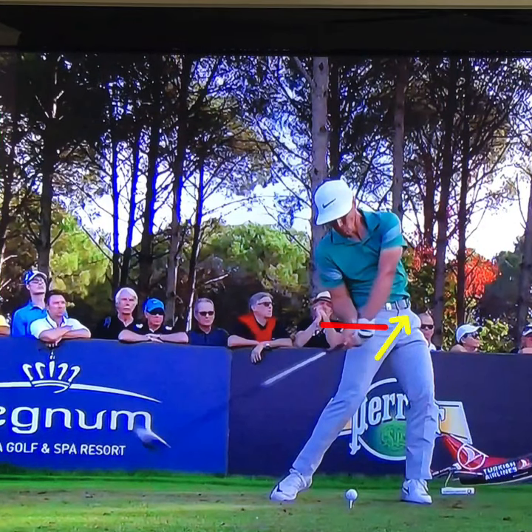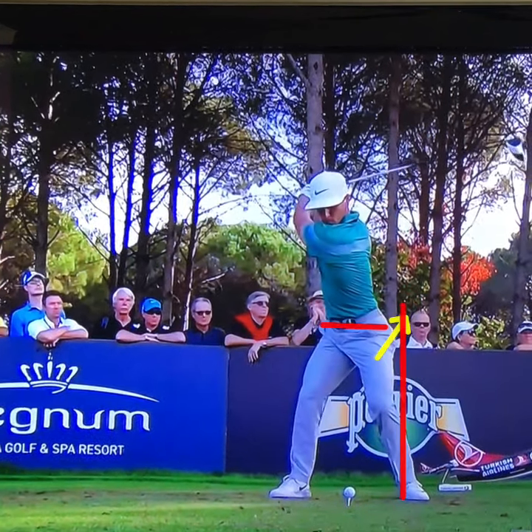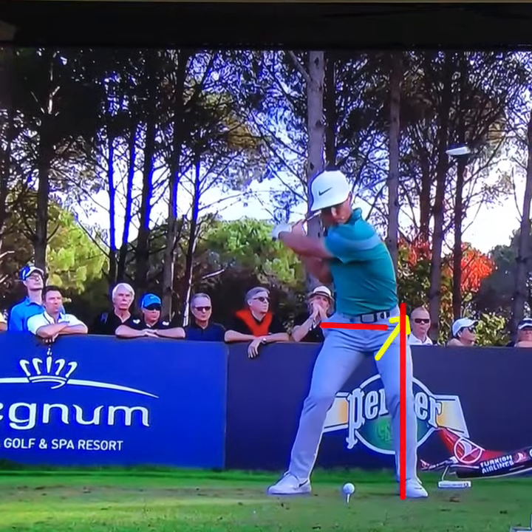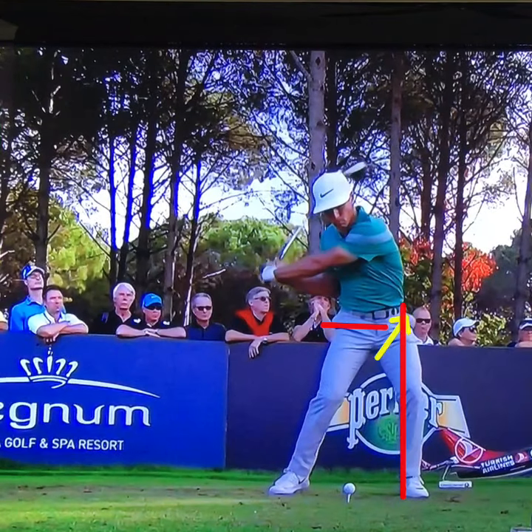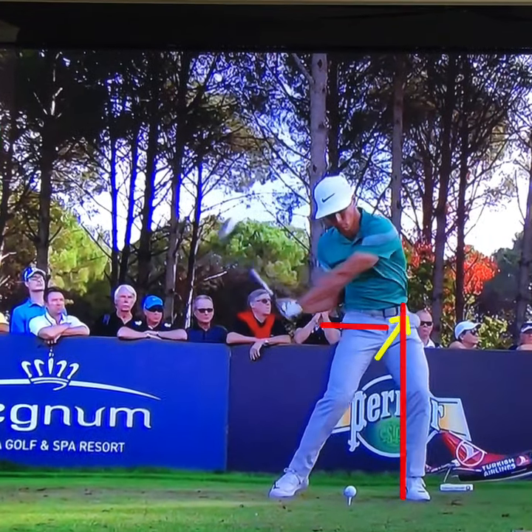Also notice that his left hip is staying inside of his left ankle — he's not sliding. If you slide too much, it's going to make it easy to stall out and you're going to lose rotation. So with the driver, make sure you keep that left hip more inside that left ankle and avoid stalling out too early.